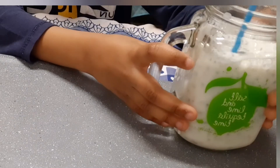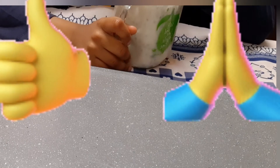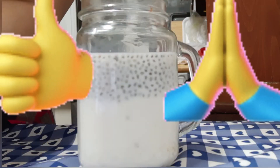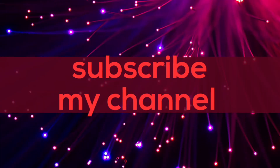Subscribe, share, like, comment down below and don't forget to hit that notification bell.